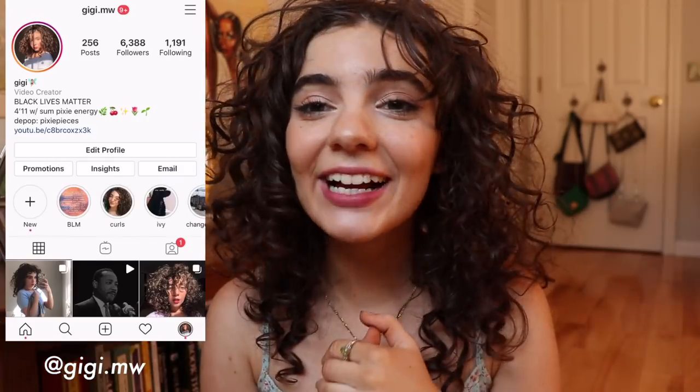Hi pixies, my name is Gigi. Welcome or welcome back to my channel. Today we are going to be doing a hairstyles video even though I literally just wear my hair like this the majority of the days, but you guys requested this video so if you request you shall receive. No promises this will be the best but I'm gonna try.